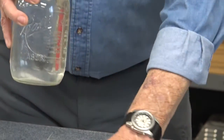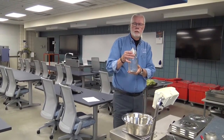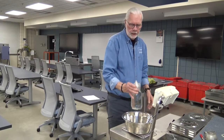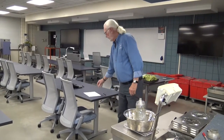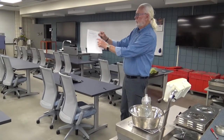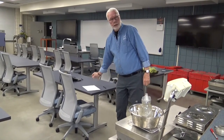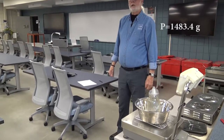And then we need to weigh this. I'm weighing to determine the P weight — the calibrated pycnometer weight — and recording it on the form we use in our class that has a spot to put the P weight. And it is 1,483.4.